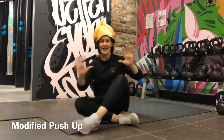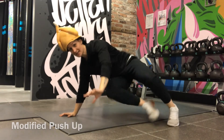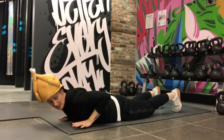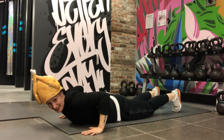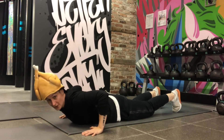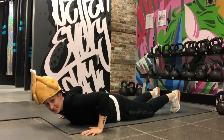Hands in line with nipples — slide them out so your wrist is in line with your elbow. Instead of going from the toes, we're going to drop the knees. So I start from the ground, I find my nipples, slide them out, so my wrist is under my elbow. I'm going to keep my knees down; I like to tuck my toes to get some leverage.